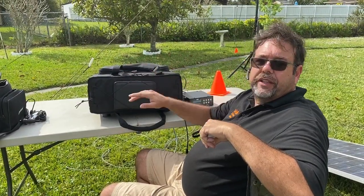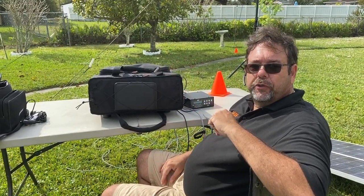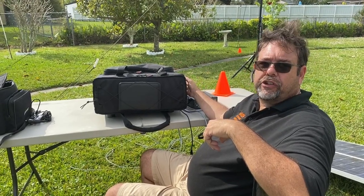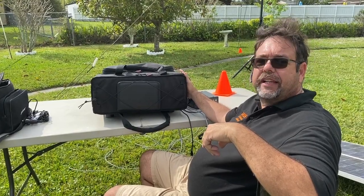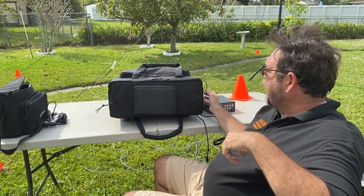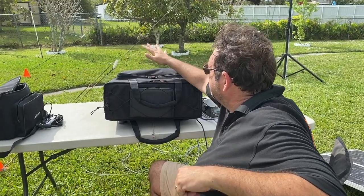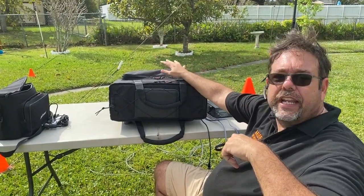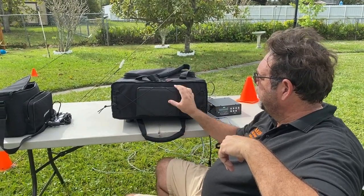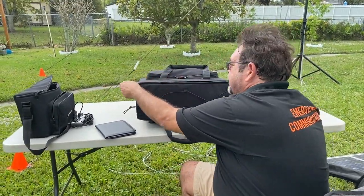The main go kit is built out of a Gator GRB-4U soft-sided rack bag. This is a ballistic nylon soft-sided bag with a plywood internal shell to keep its form. It has a lot of carry options: a handle so you can carry it like a suitcase, and it comes with a shoulder strap — though I don't use it because it's way too heavy for that. It has a nice pocket on top where I keep coax, guy wires for the antenna, connectors, and assorted items. The front has bungee cords where I keep a notepad, pen, and such.